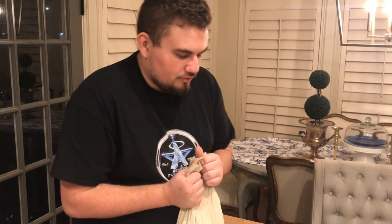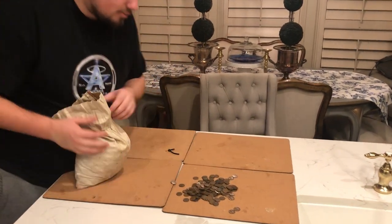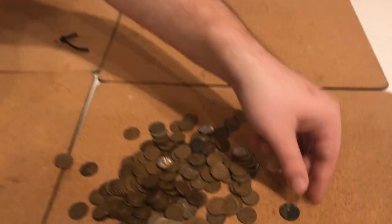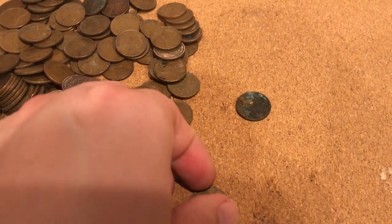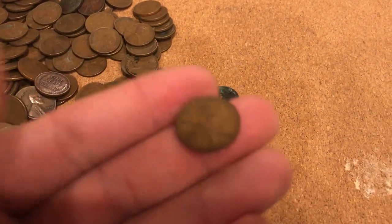Sometimes, if you're looking through 5,000 pennies, the chance of finding a really early date in semi-good condition is pretty good. But with this bag, that was nowhere to be found. There are even some coins here that are just so heavily corroded — probably taken out of some cup change drawer. Someone looked through all these and just thought they'd be nice fillers for the bag.